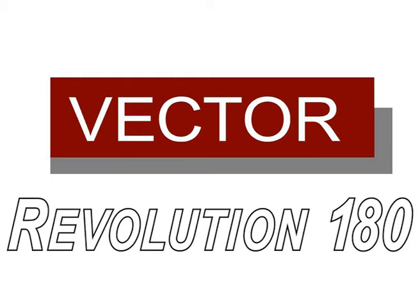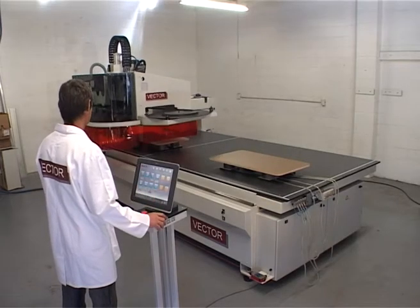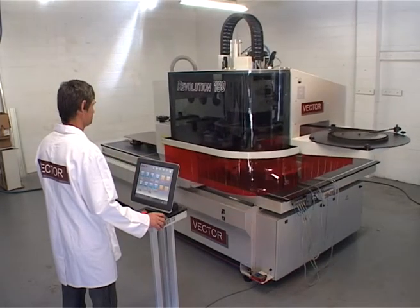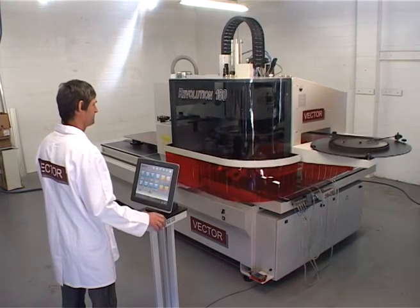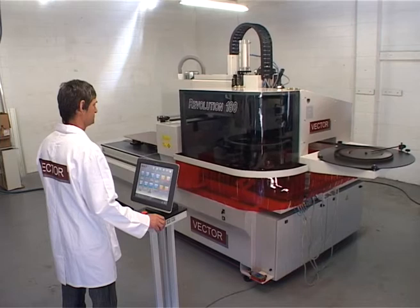The Vector Revolution 180 represents the first significant development of machinery in the composite board industry since the development of CNC machining centers some 20 years ago, broadening the scope for those products beyond square-edged rectangular panels.